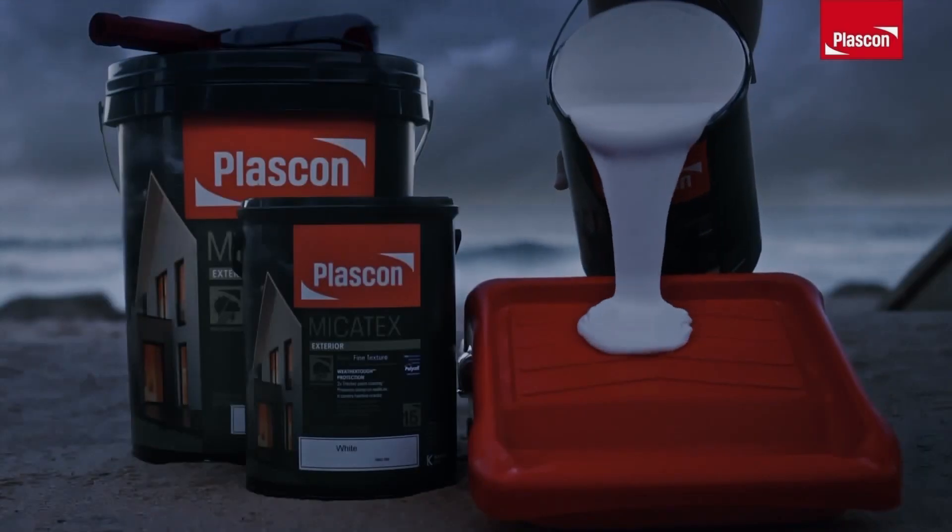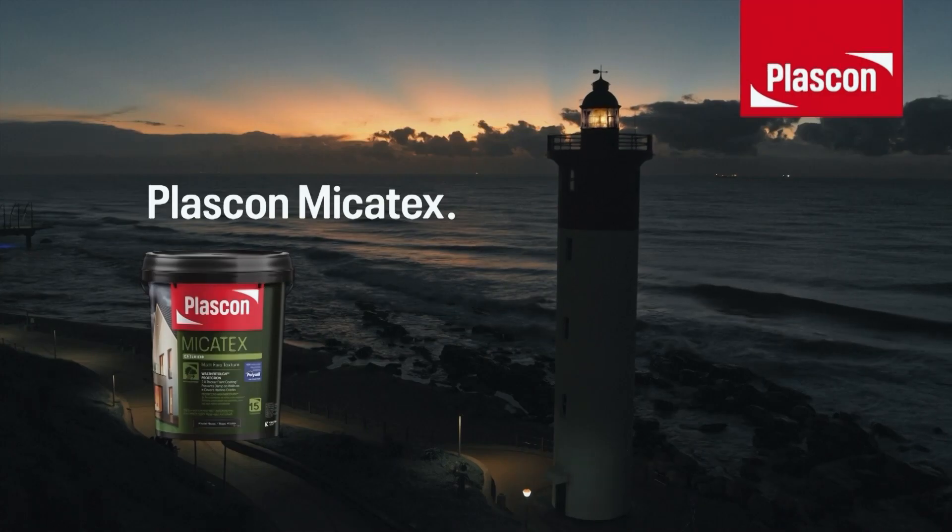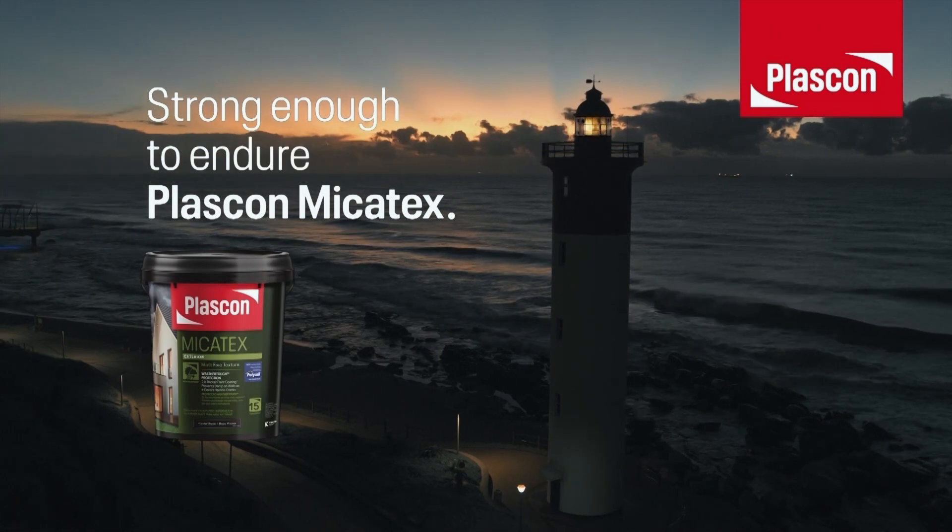When the cracks start to show, our strength and resilience is legendary. Micotex — strong enough to endure anything.